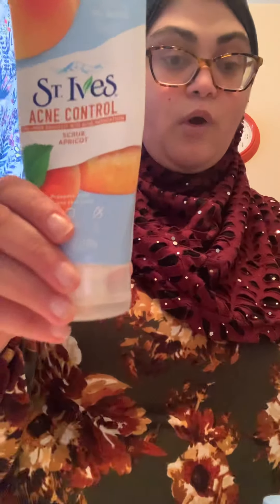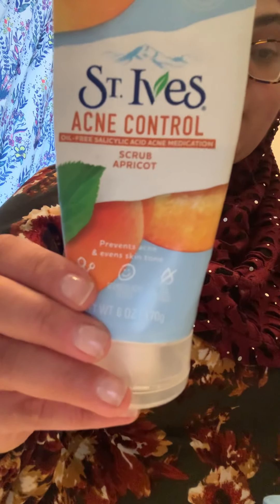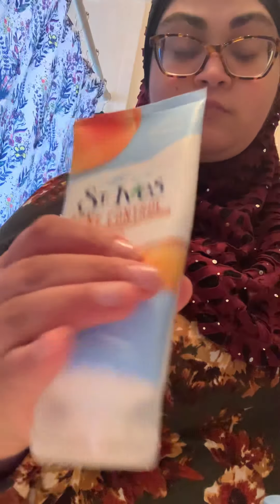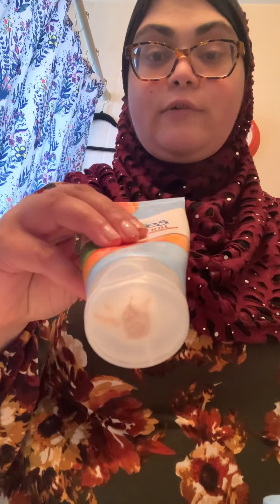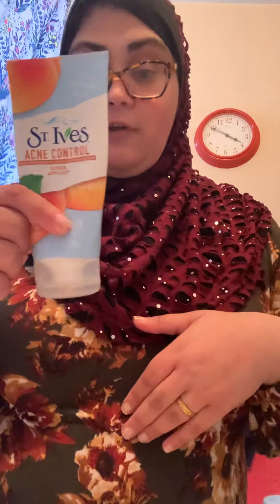First of all I want to mention the products that I am going to use. First thing is face wash. This is the face wash that I use — St. Ives Acne Control. This is just a very good facial scrub. You can get this from any drug store, anywhere.